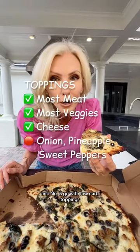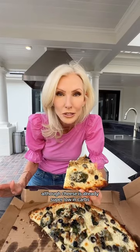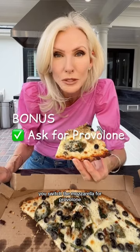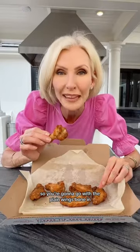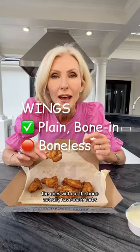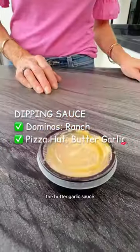And number three, go with low-carb toppings. You're going to be shocked at how many options you have. Although cheese is already super low in carbs, provolone doesn't have any carbs at all — we switch the mozzarella for provolone. You never know. So you're going to go with the plain wings, bone-in. That's super important — the ones without the bone actually have more carbs. Go for the ranch here, and over at Pizza Hut, the butter garlic sauce.